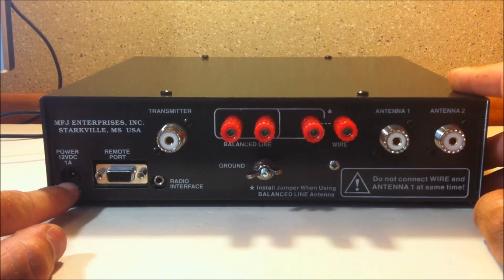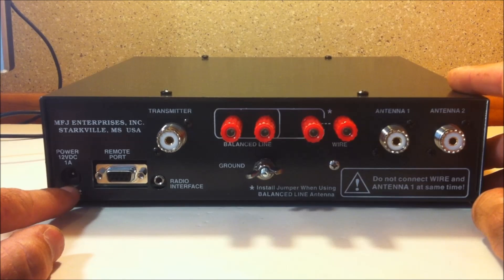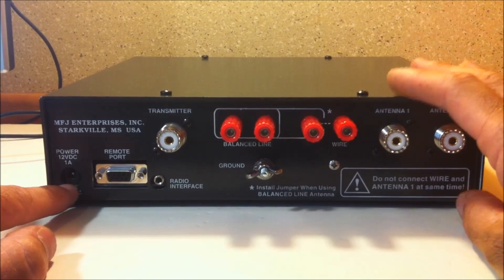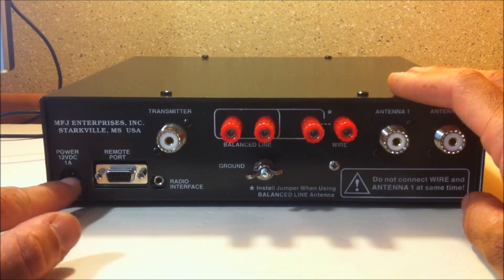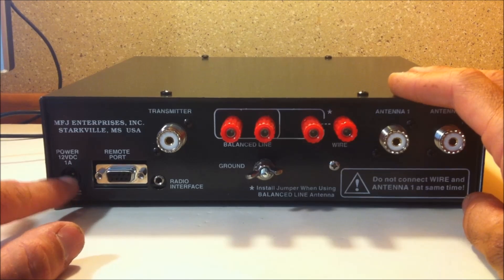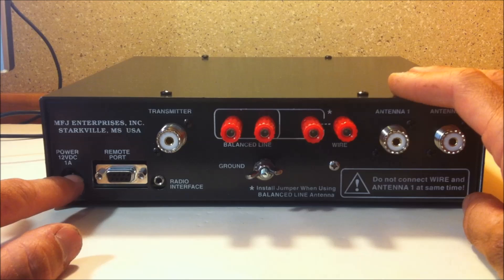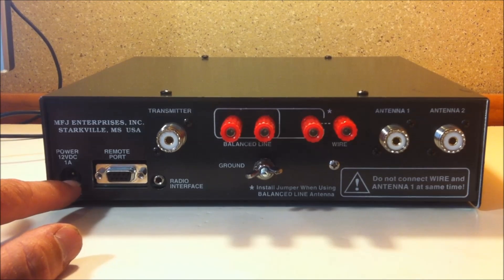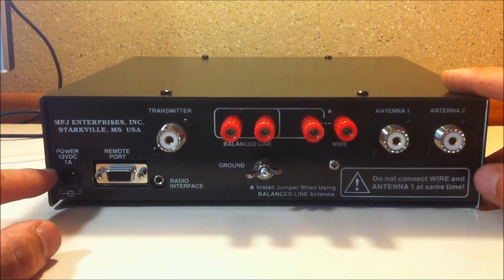Your power over here on the left — now this is not just for the light like on my MFJ 969. This is actually for the electronics inside to calculate the match for your tune. So you have to have the power, and it comes with a 12-volt power cord that will fit in here and go right to your power supply. You can also purchase from MFJ a 12-volt wall wart, but it comes with the wire. It only requires 12 volts at 1 amp.